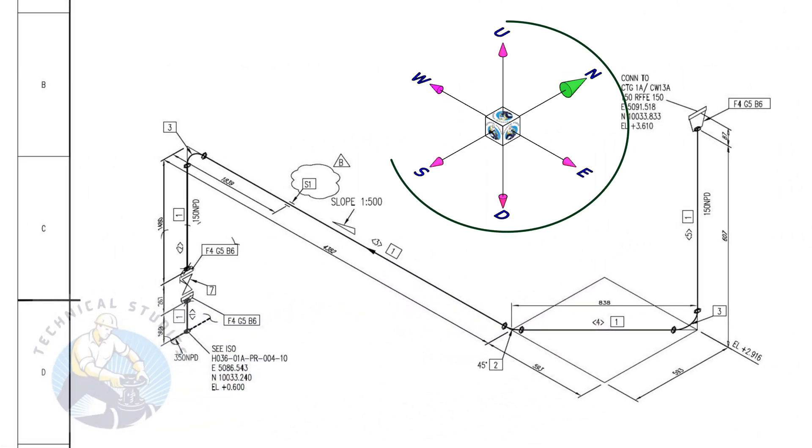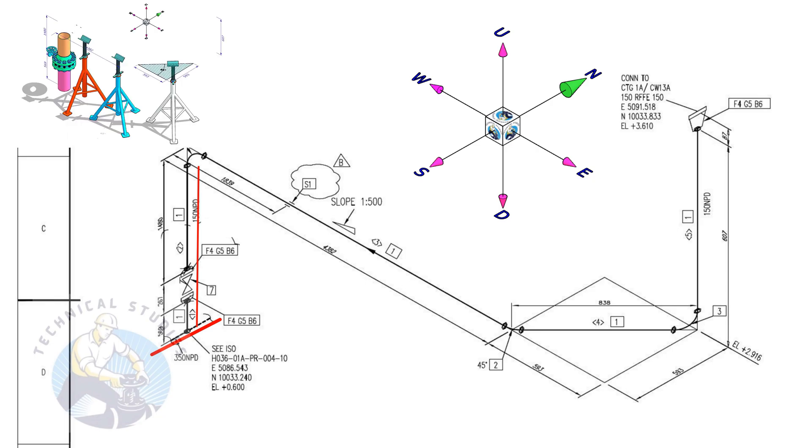Take a piece of wire and watch the direction cube also. From here, the pipe goes up. Then, bending 90 degrees to the east direction. You can hold a wire vertically and bend it to the east direction.